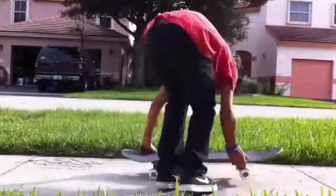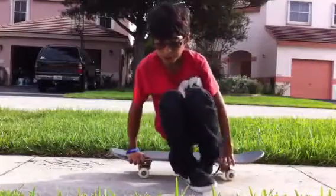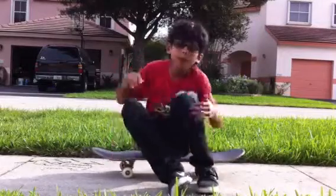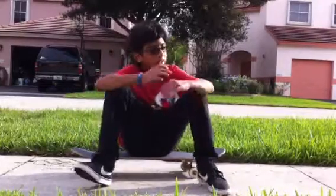Hey, Aries. My name is Fernando, and I live in Pembroke Pines, Florida, and I need help with my Pop Shove-Its, because I can just never get it to stay under my feet.